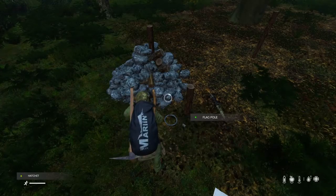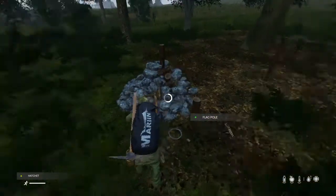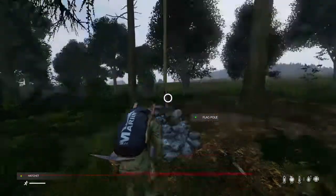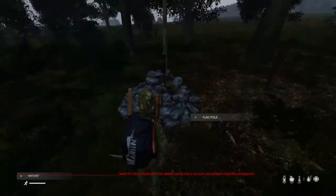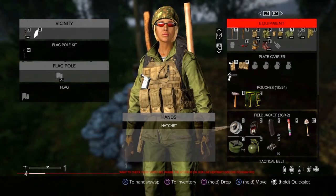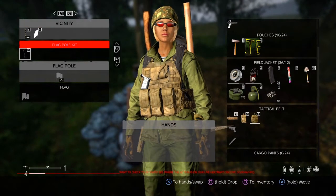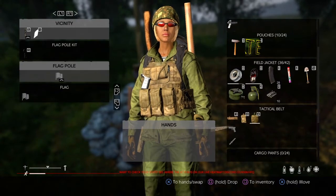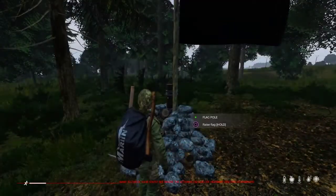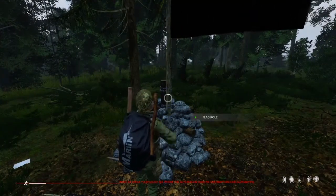Now you build the pole. Now that you have your flagpole built, you can now attach your flag. And now you have the option to raise your flag and you do that by holding square.